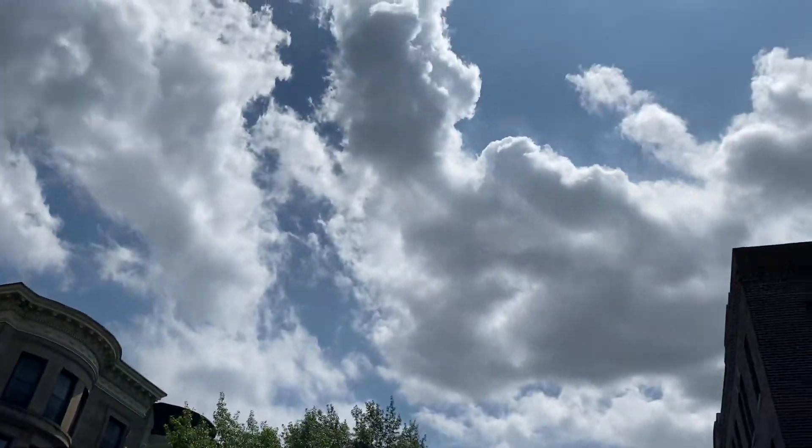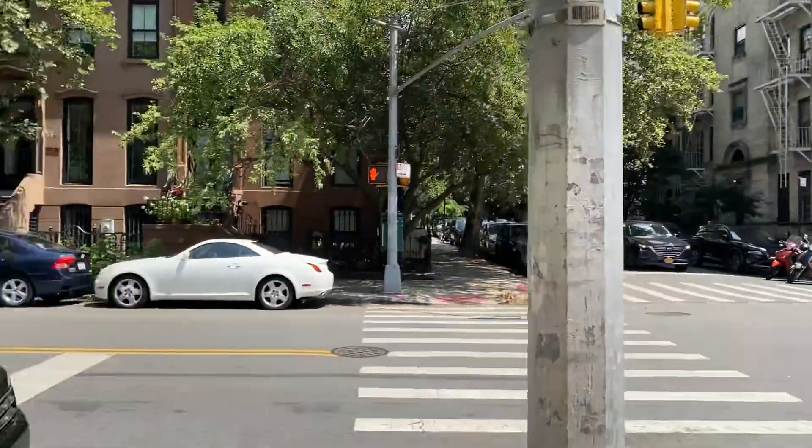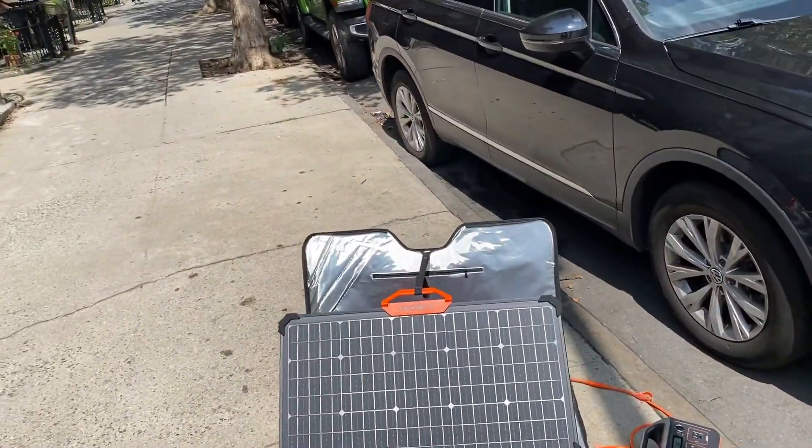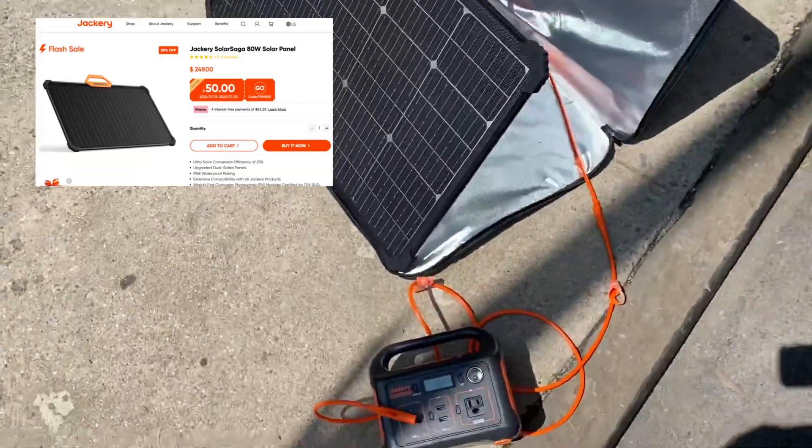We're here in Brooklyn, New York, July 2023. Sun shining pretty bright. Testing out the Jackery 80-watt dual-sided solar panel with a 240 generator.